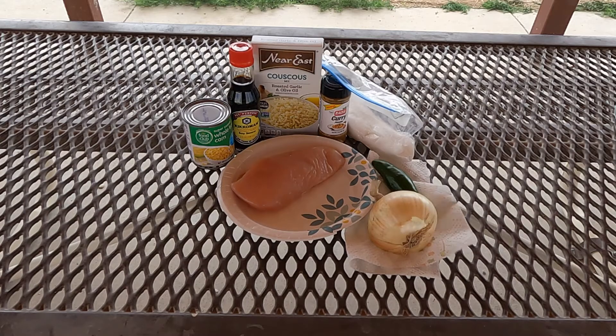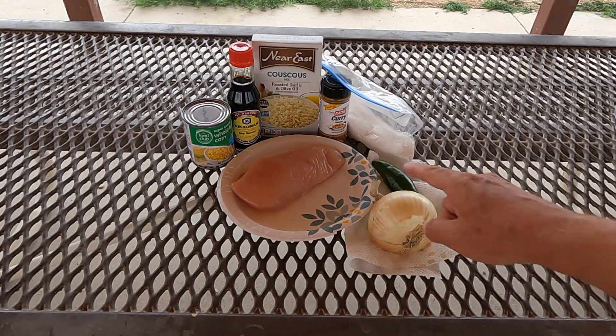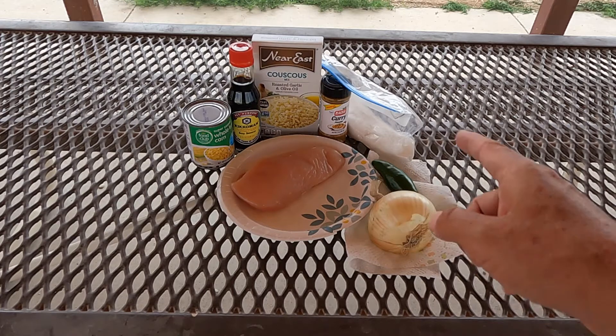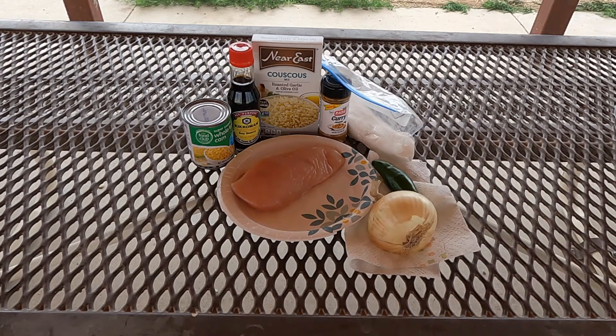Here are the ingredients for our chicken and corn curried couscous. First of all, I have about a quarter pound of boneless, skinless chicken breast. This is a cool recipe though — if you want to make this quick, you can actually use a can of chicken. Just make sure to drain the water off.